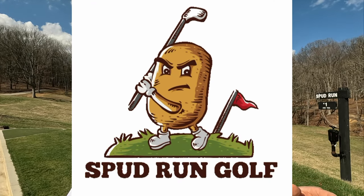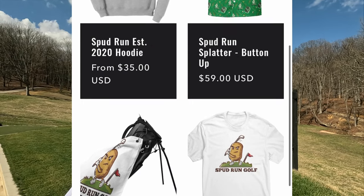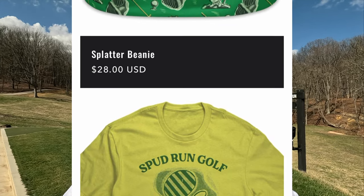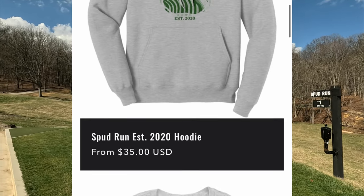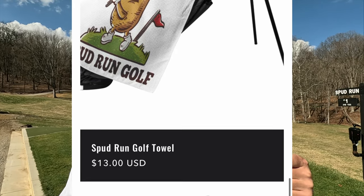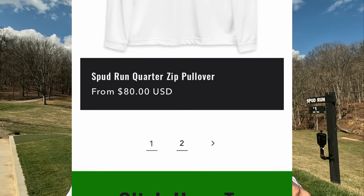A good friend of mine wasn't a big Spud Run fan, but in the last couple months he stumbled upon us, caught up on everything, and said 'Jeremy, dude, we've got to do this.' So my guy Jeremiah went to town on this Shopify account. We've been working through the kinks to get everything ready, and we've got some awesome products available. You're going to see me wearing them in upcoming videos — beanies, hats, t-shirts, sweatshirts, long sleeve shirts, golf shirts.